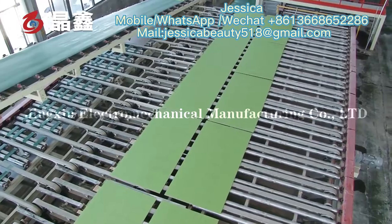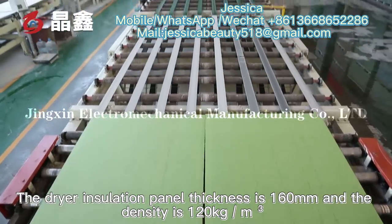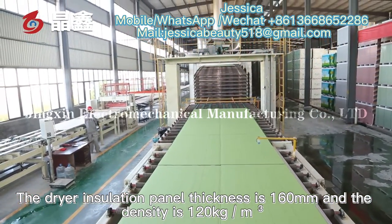The dryer insulation panel thickness is 160 mm and the density is 120 kg per cubic meter.